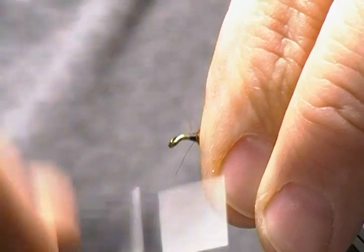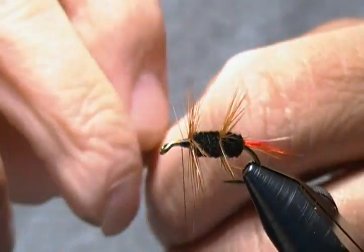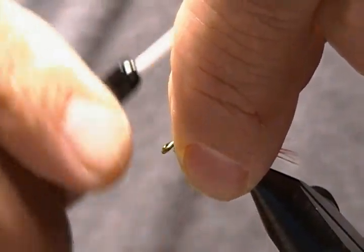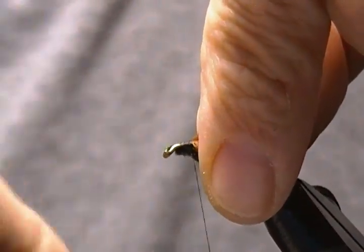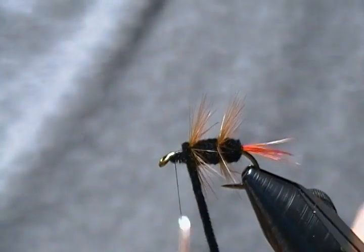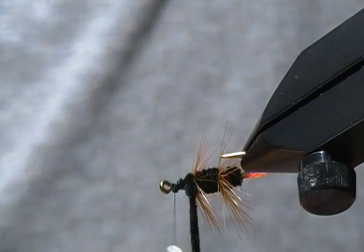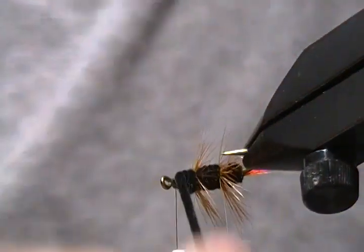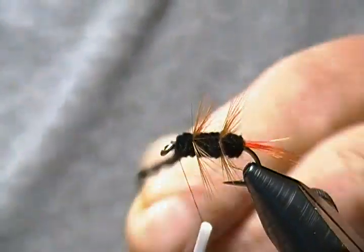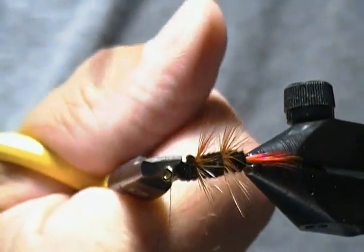Secure that in well, wrap back a couple, trim out the trapped fibers. Now we'll grab our chenille again — it's the last section. Tie it in and catch it underneath the same way. Wrap back to in front of our hackle, then forward once again. Wrap back on that hackle as well — let me back that off, I just don't like the looks of my first wrap. That's better. Now tie this chenille off same as the previous sections and snip off the excess once again, nice and close.